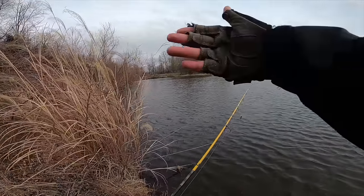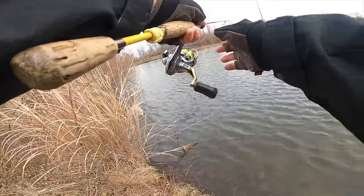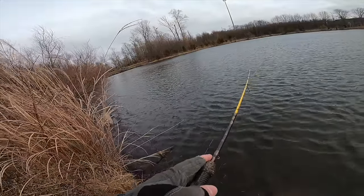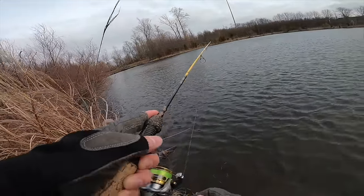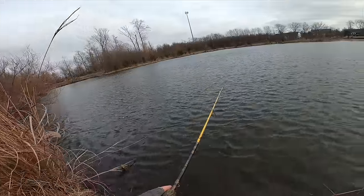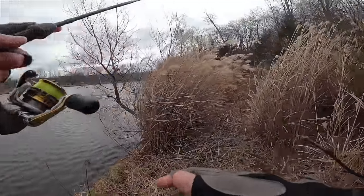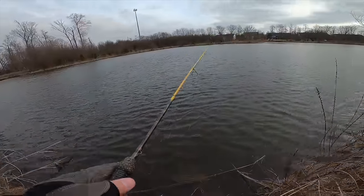Wind's going this way, we'll cast a little further. Just my luck — first cast of 2024 and I snag on a tree. Got it back though. Wind is rough today.